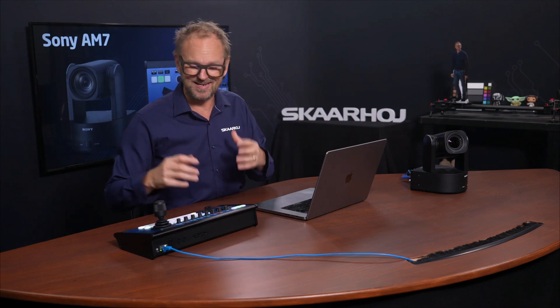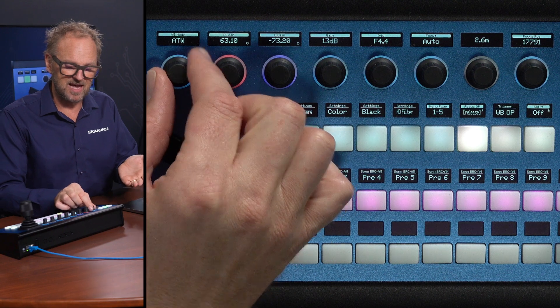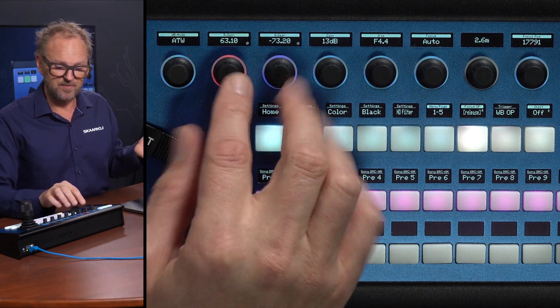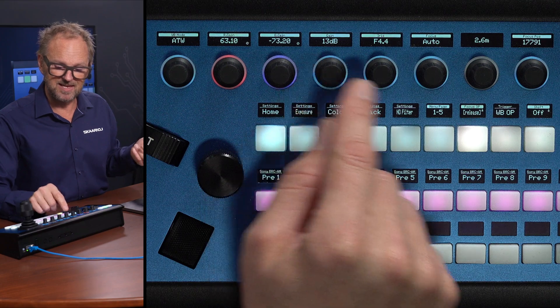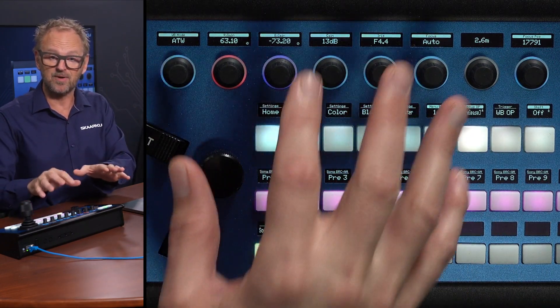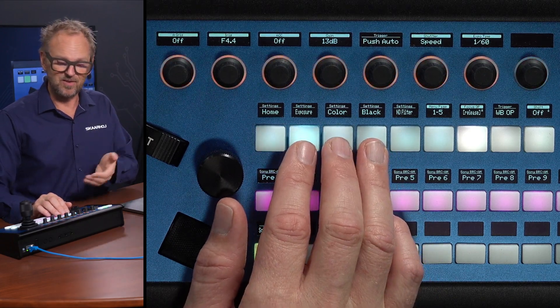On the home screen we have things like white balance mode selection, red and blue gain, a gain setting, iris, and focus. These elements are broken out on the home screen for convenience, but you'll also find them inside the other menus.